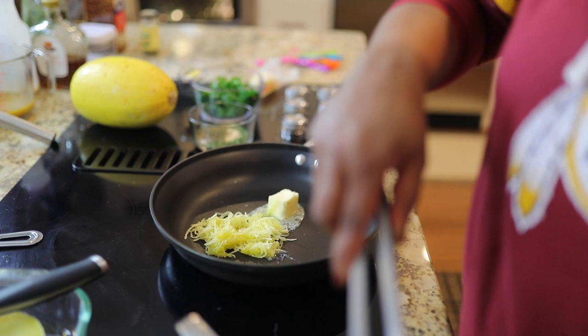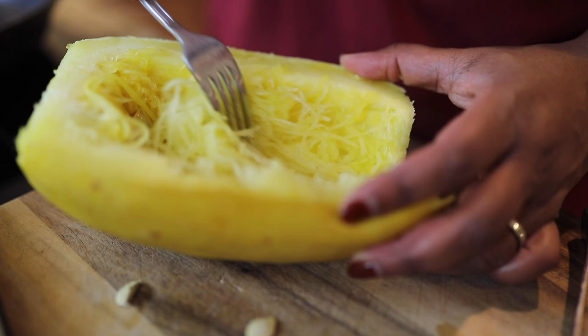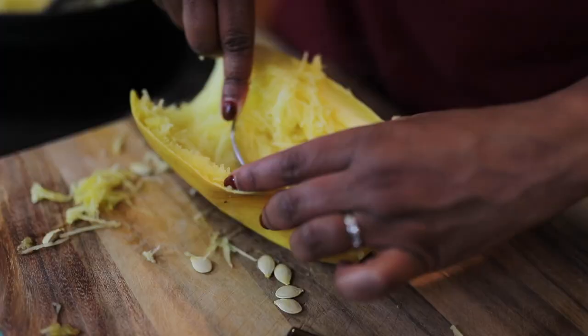Now if you're going to stuff these — you can season the inside and put it back into the middle and serve it like a spaghetti squash boat. If you do that, you want to leave about this much around it so that there's a good foundation so it doesn't fall out of the squash.